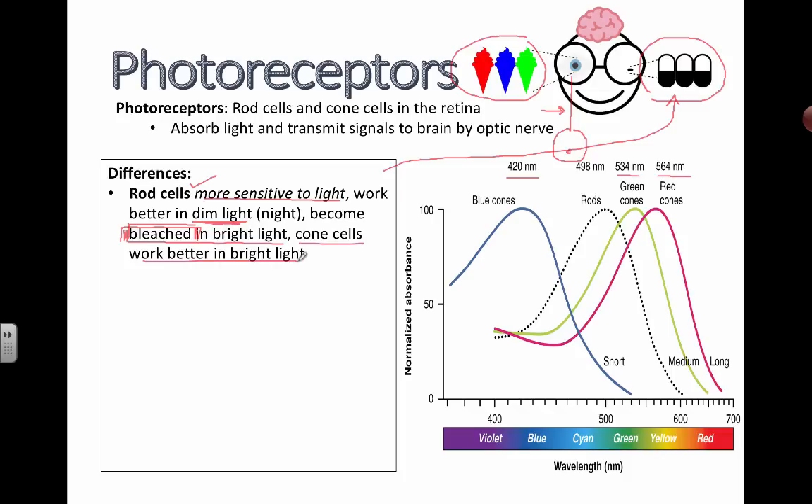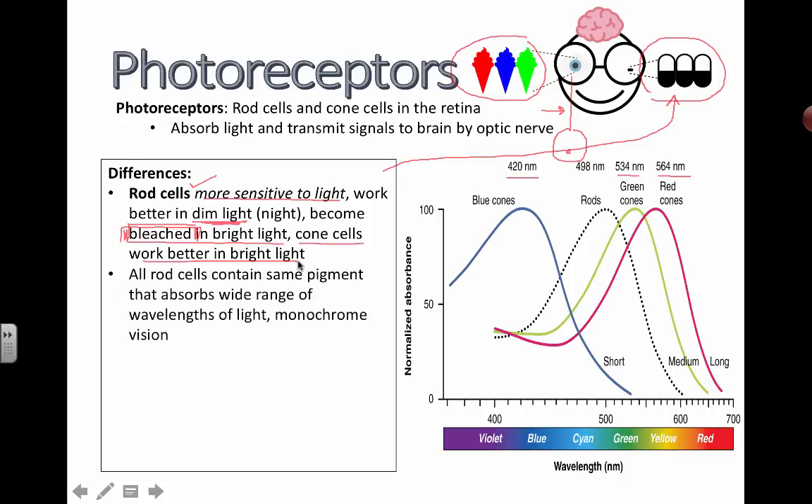Cone cells work better in bright light. They give you your visual acuity to focus in on things and really distinguish one thing from the other, using color as well.